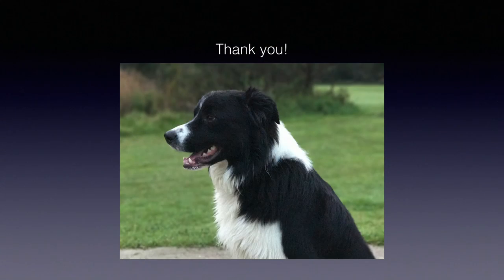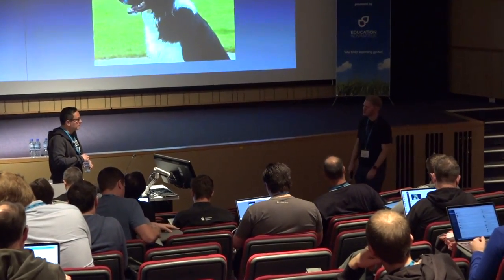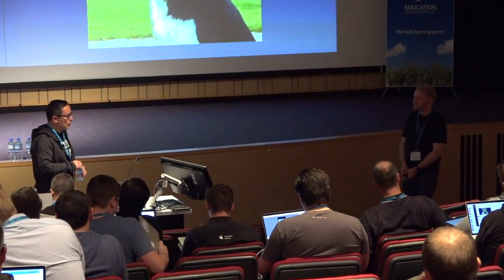Any more questions? In the meantime I want to leave my dog — she can answer the questions. Thanks very much, Morrie. For anybody else considering doing a presentation for the first time, you've shown that for your first time speaking in front of an audience you've done fantastically well. Thank you — it's not that hard. Actually it's really hard!